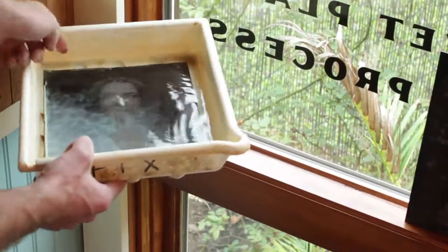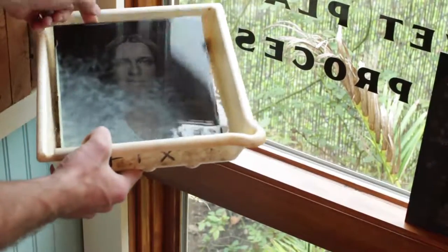At that point we've got a negative. We stop that process by flooding it with water, which stops the development and allows us to see the negative.